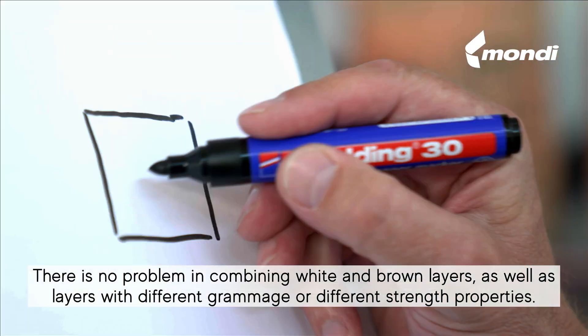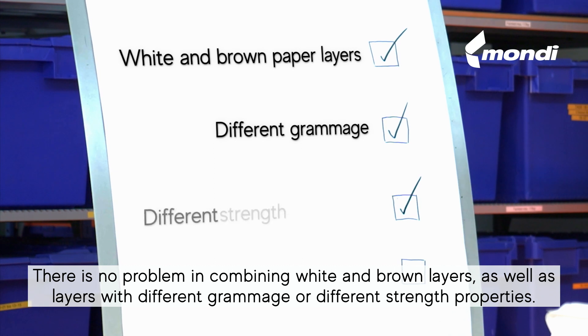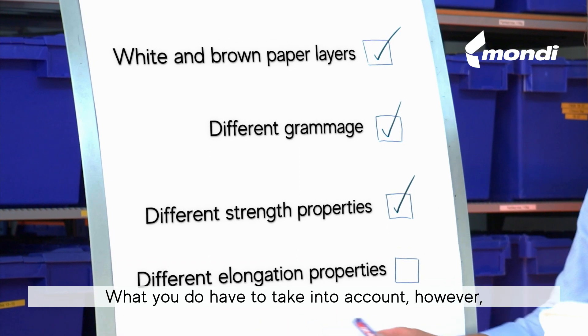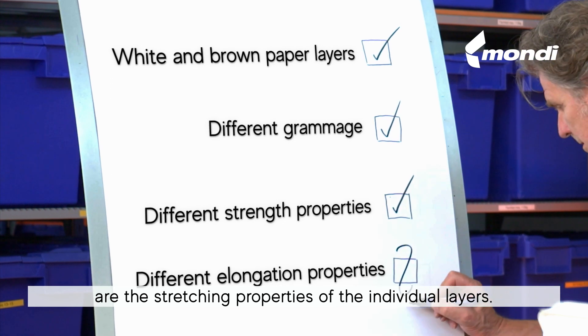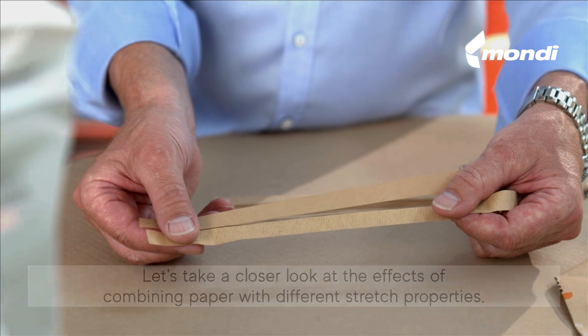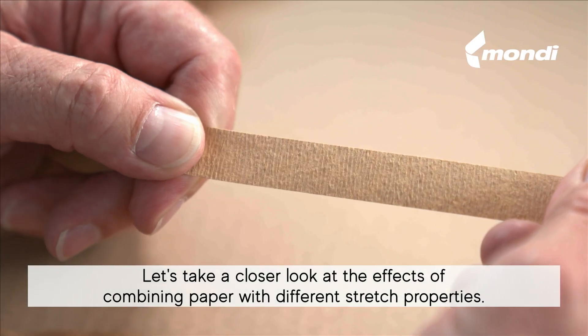There is no problem combining white and brown layers, as well as layers with different grammage or different strength properties. What you do have to take into account, however, are the stretching properties of the individual layers. Let's take a closer look at the effects of combining paper with different stretch properties.